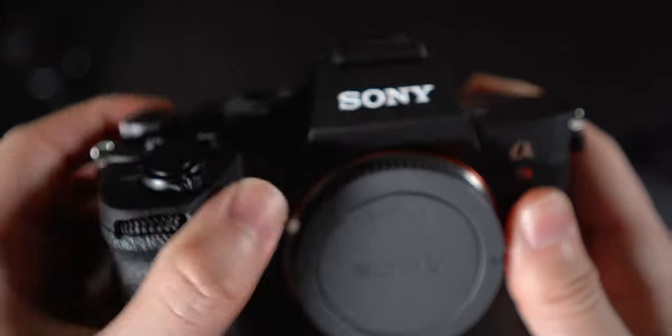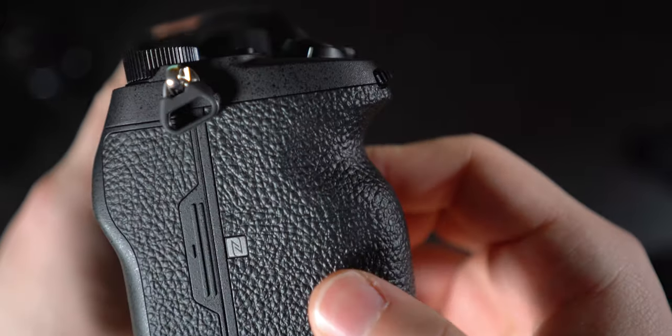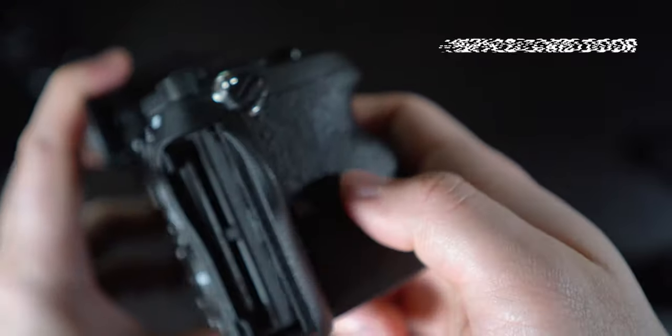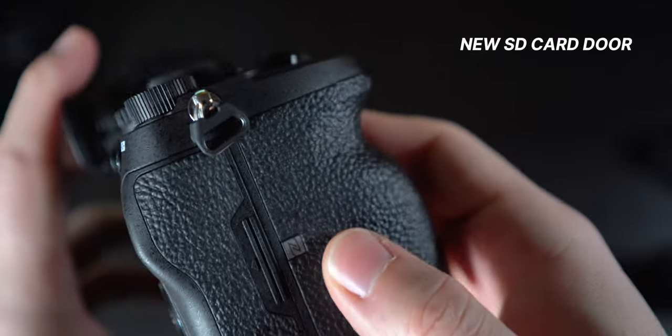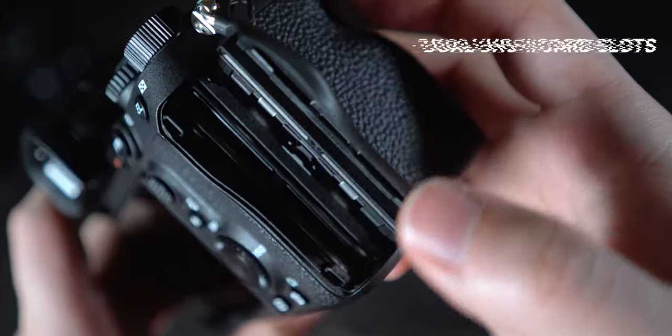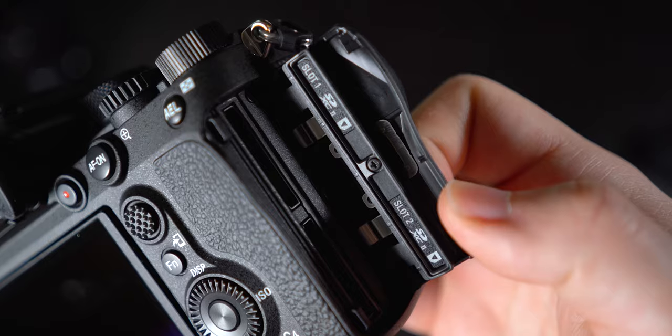The dial on the front of the grip is still there and it feels a bit stiffer than before. These will probably loosen up with time, but I will report back after using it for a bit. The right-hand side houses the new SD card door with a push mechanism. The seals are strong and require some effort to open, which is nice to see. Opening it reveals dual UHS-II card slots, which is simply amazing for burst and buffer speeds.